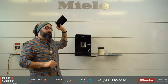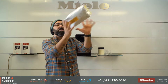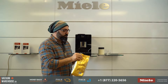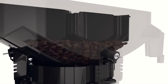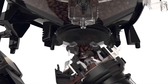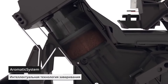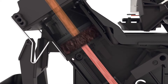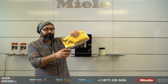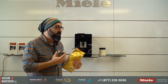It is a bean-to-cup machine — that's the whole point. It uses beans and grinds them for every single drink. So if you're coming from a Nespresso, Keurig, or whatever machine where you have pods and pre-ground coffee, this is going to be revolutionary. This is exactly why you would purchase a super automatic machine — it's a whole different world.